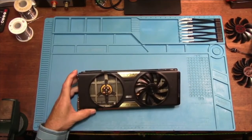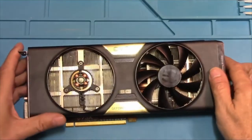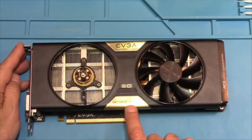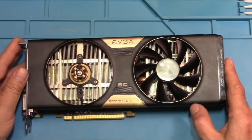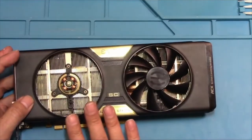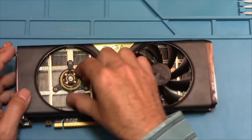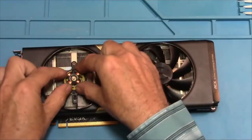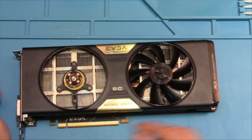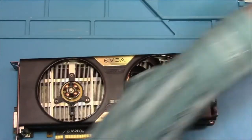This is the graphics card. This is an EVGA GeForce GTX 770 and I just love this thing. This has been such a great card, and it was really horrible that I busted the fan. I thought I was going to maybe just take the fan off and glue it back in, but no, it was pretty busted up. So I found a set of replacement fans on Amazon for $15.